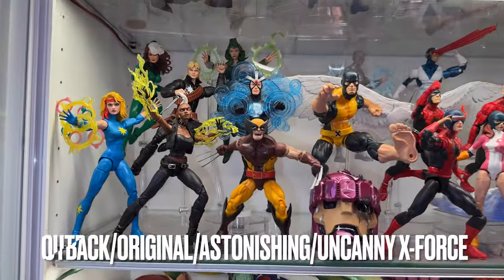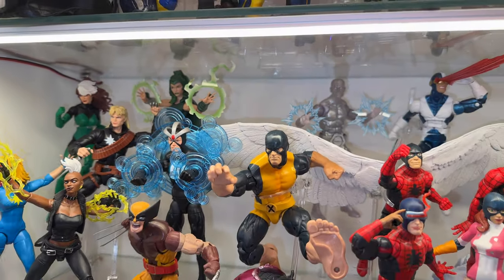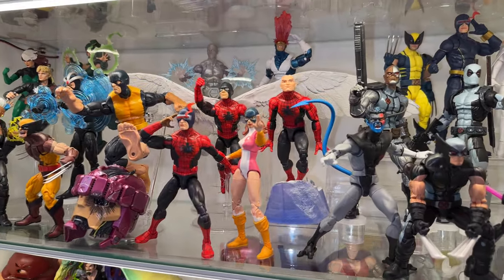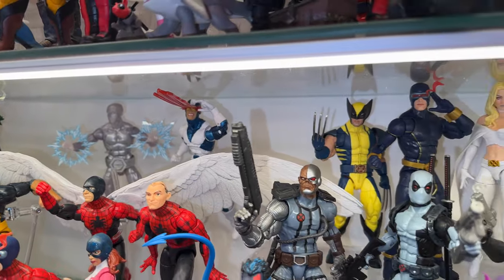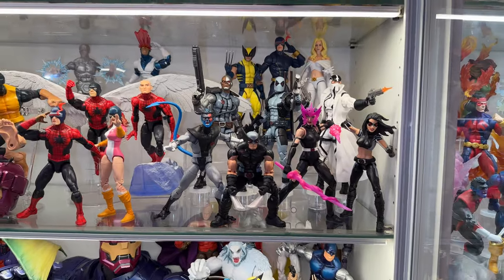This is the first miscellaneous X-Men shelf, starting with some Outback X-Men, then moving into a custom project I have yet to start — my original X-Men team. Behind them will be the original X-Factor team, which is just older versions of them, moving over to Astonishing X-Men and then finishing up with the Uncanny X-Force.